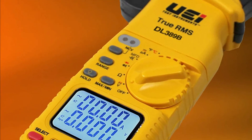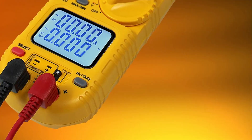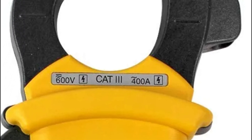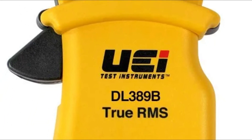Other features include auto/manual range modes, min/max, automatic shut-off of power to preserve battery power, and an indicator for low battery. In addition, the clamp meter comes with testing leads, a K-type temperature probe, two AAA batteries, and a zippered pouch for simple transport.